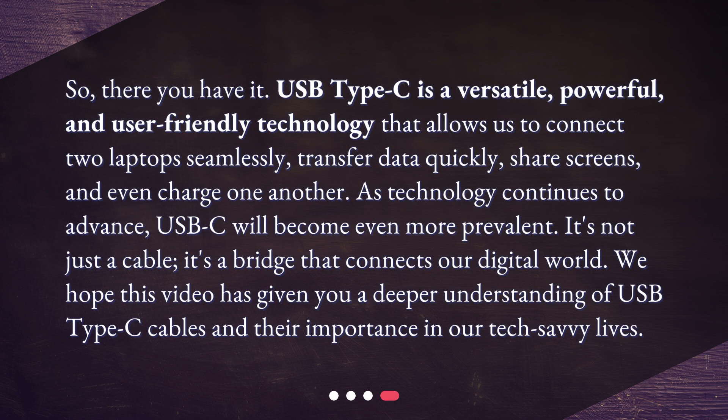So, there you have it. USB Type-C is a versatile, powerful, and user-friendly technology that allows us to connect two laptops seamlessly, transfer data quickly, share screens, and even charge one another. As technology continues to advance, USB-C will become even more prevalent. It's not just a cable — it's a bridge that connects our digital world. We hope this video has given you a deeper understanding of USB Type-C cables and their importance in our tech-savvy lives.